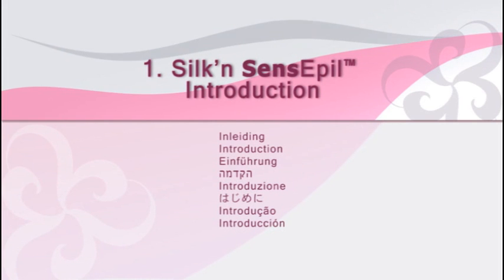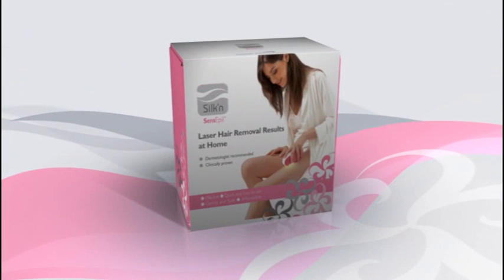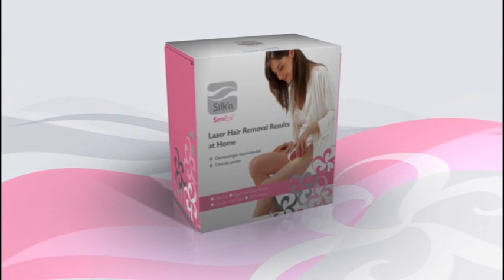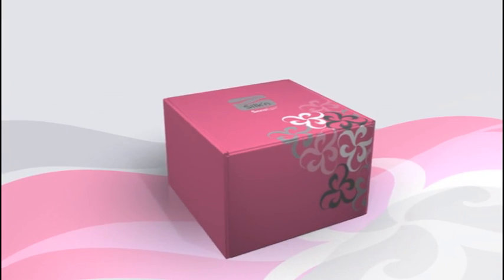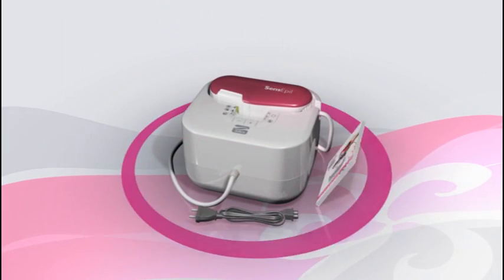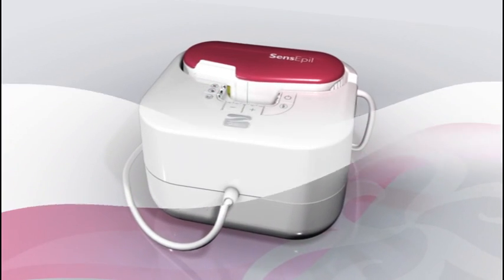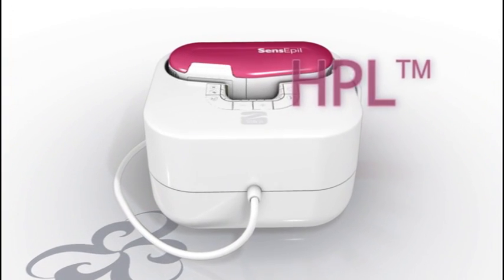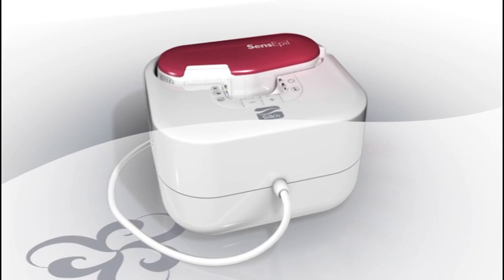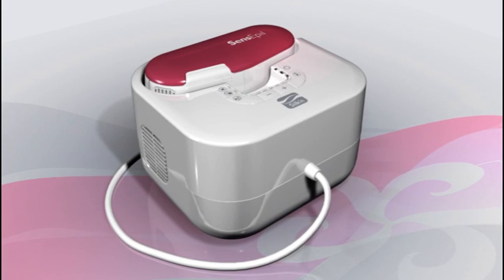Hello, this brief video will show you how to operate and care for your Silken Sense Appeal Hair Removal System. Silken Sense Appeal is a sophisticated personal hair removal device that employs the innovative and clinically proven Home Pulse Light technology, HPL, based on technologies used by skin care professionals and physicians in their clinics and aesthetic salons.